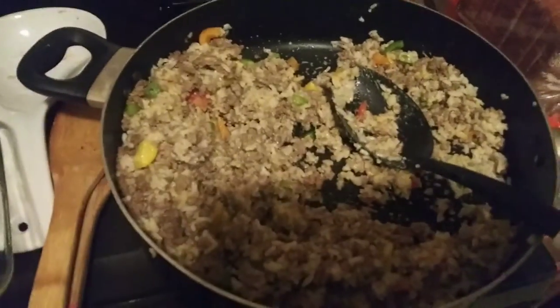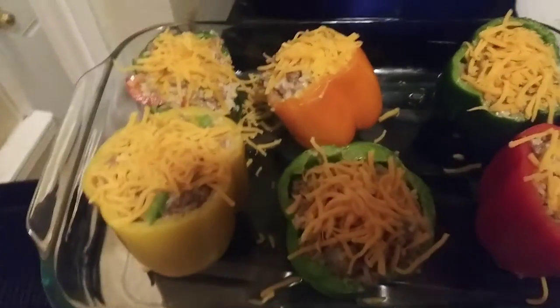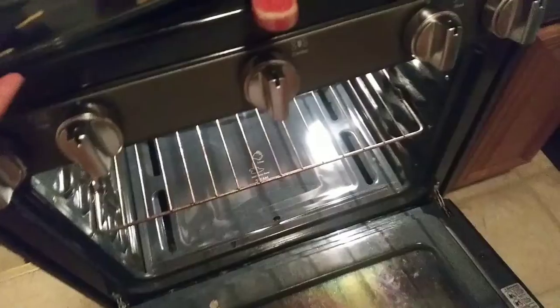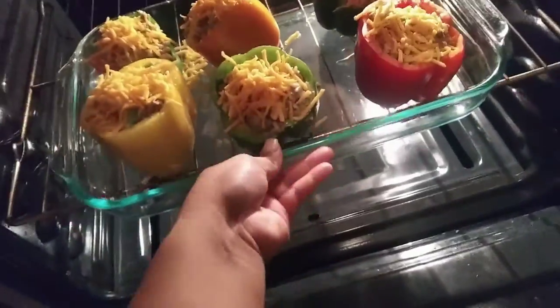I've been craving this for like a month. My sister had made some at her house and it was my first time having stuffed peppers and ever since then I've been hooked. I'm about to make this and it's going to be so good. Just stuff these boys. I put the cheese on top and I'm about to put it in the oven for about 10 minutes, or until the cheese melts, and then it's going to be done.